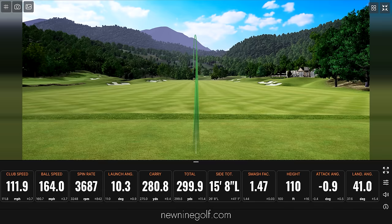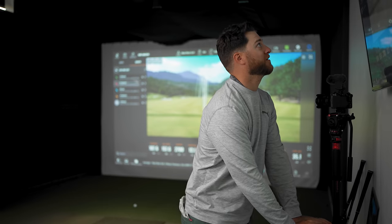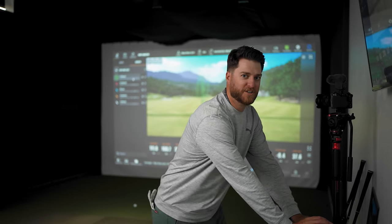I'm excited to see what the numbers are like against the Callaway because that session felt really good. Let's break down these numbers.